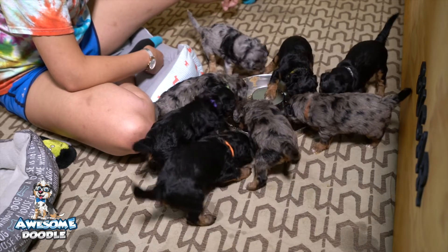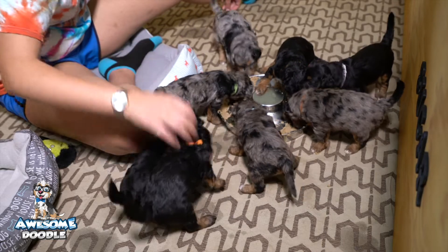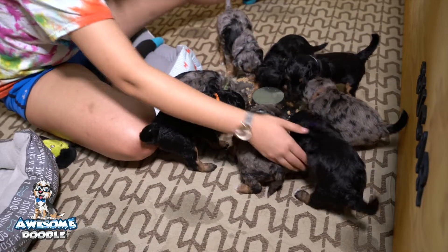Mom — at this point Envy is really just a source of food for them. They nurse when Envy gets in the box, but once they're done nursing then they're climbing all over top of me.